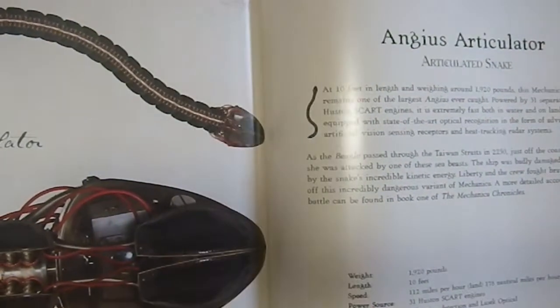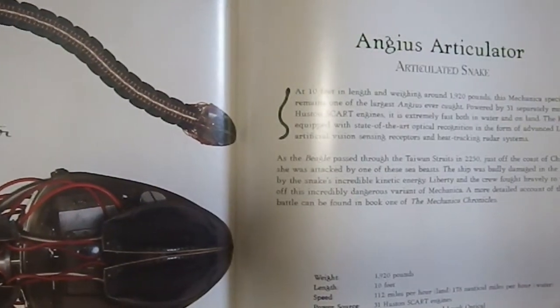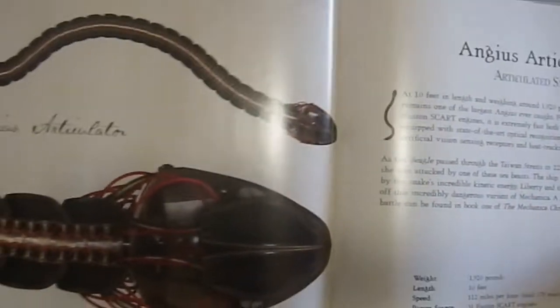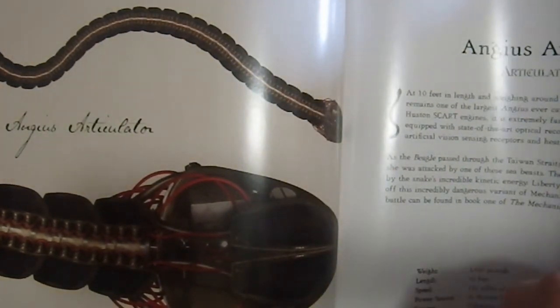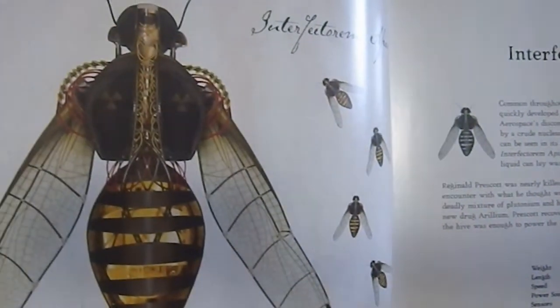Interesting that this is using the Imperial system and not metric. We have the Angius Articulator, the articulated snake. I've actually seen some really interesting real-world robots built along the lines of snakes, some of which use pneumatics for their motion.